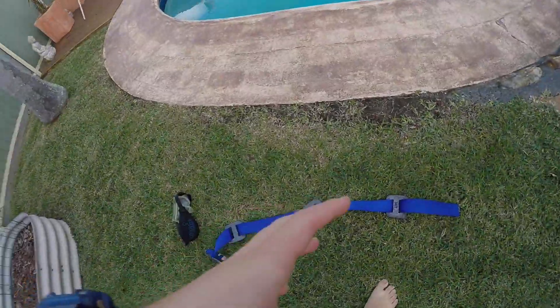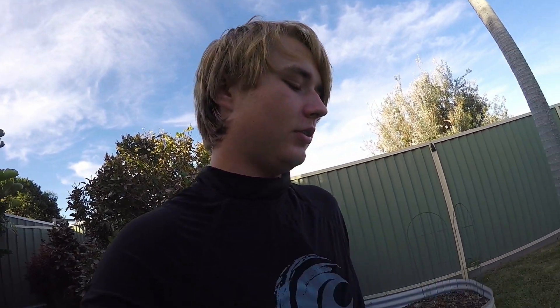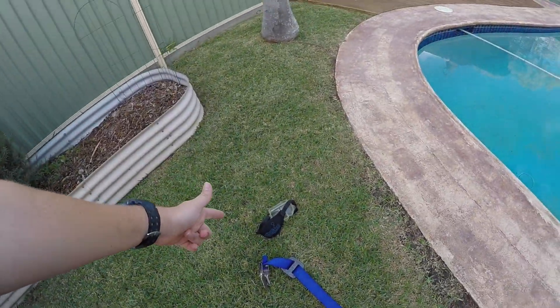We've got the weight belt — three lead weights this time, so we should stay under. Probably don't do this without someone with you, watching or whatever. Especially with a weight belt, because if you black out, you're not just gonna float up. Got the mask, let's jump in.